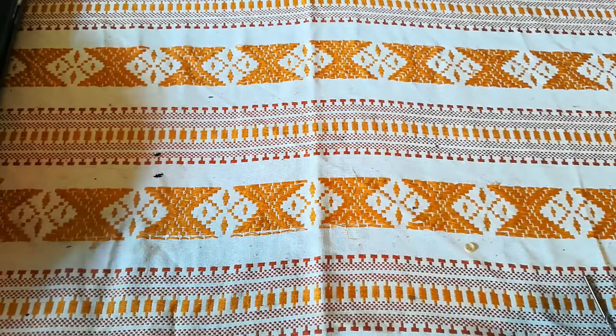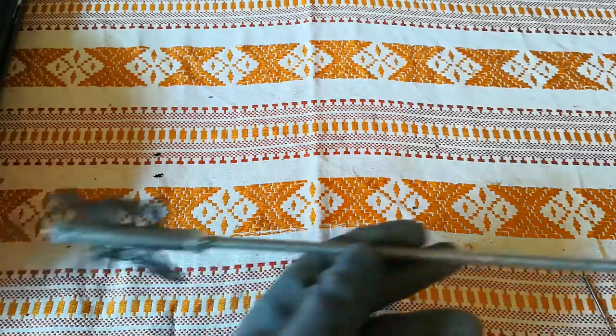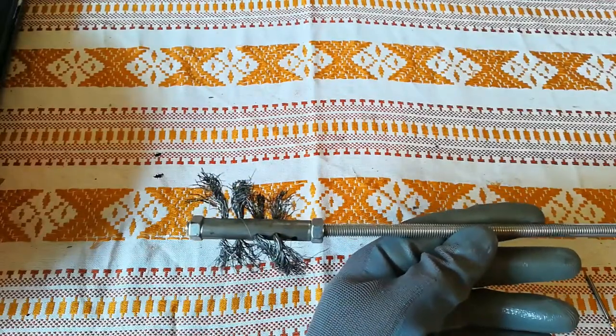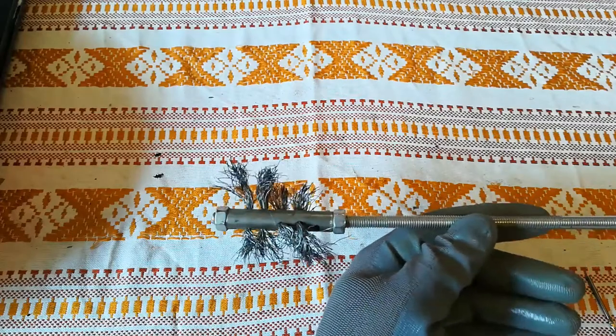Hello, in today's video I'm going to show you how you can make a wire brush like this. It's simple and cheap to make, so let's start with the basic components.